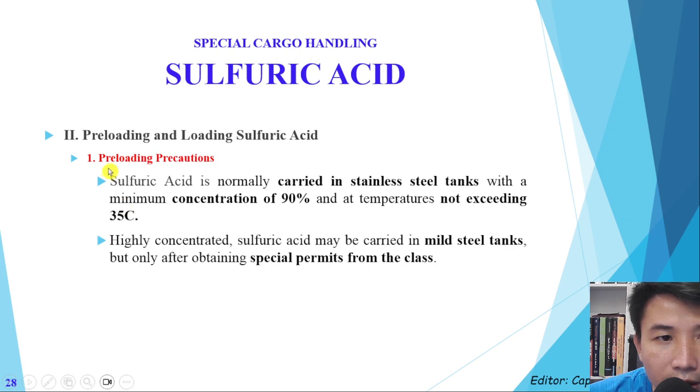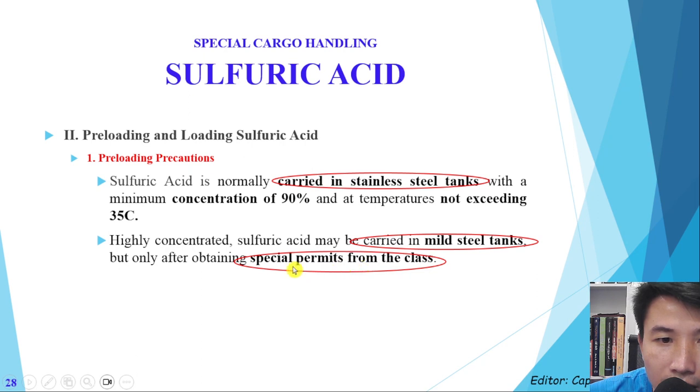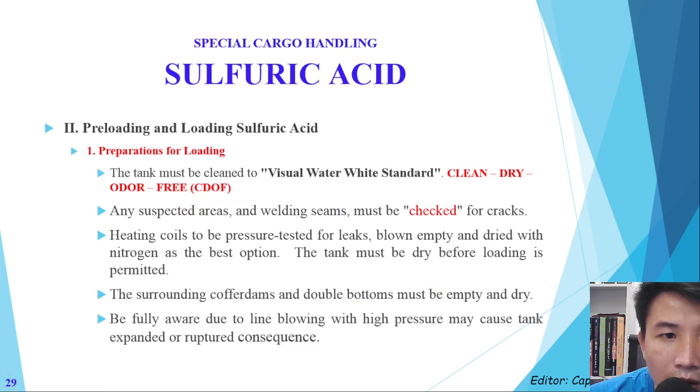Now we come to the stage of preparing to load the special cargo sulfuric acid. This cargo should be carried in stainless steel tanks. In case sulfuric acid is carried in mild steel tanks, a special permit from the classification society must be approved. For the condition of loading, the visual water white standard must be met — meaning the tanks must be clean, dry, and odor-free.